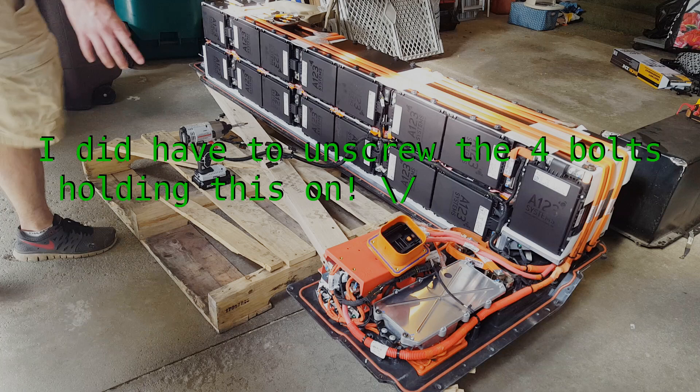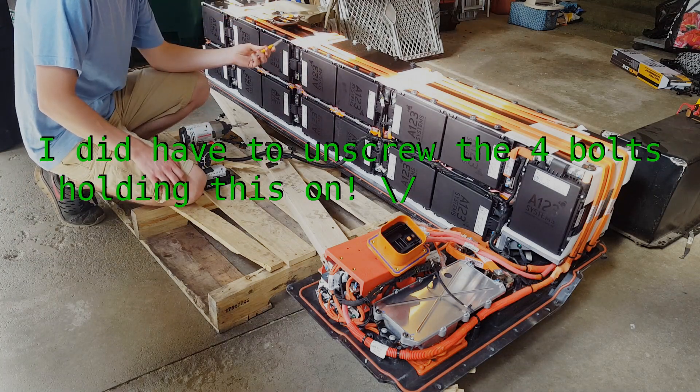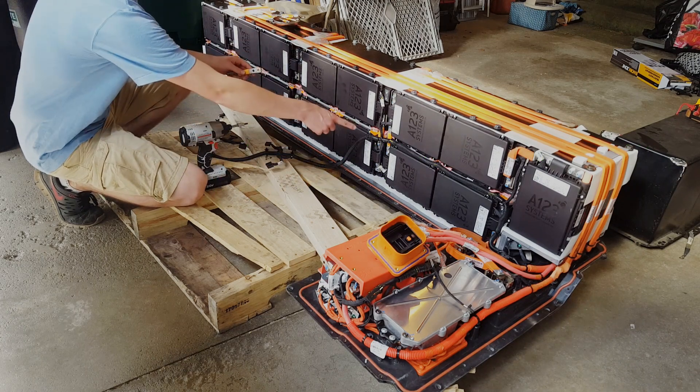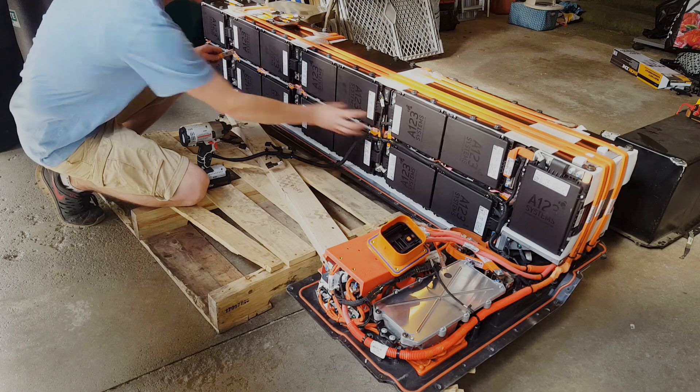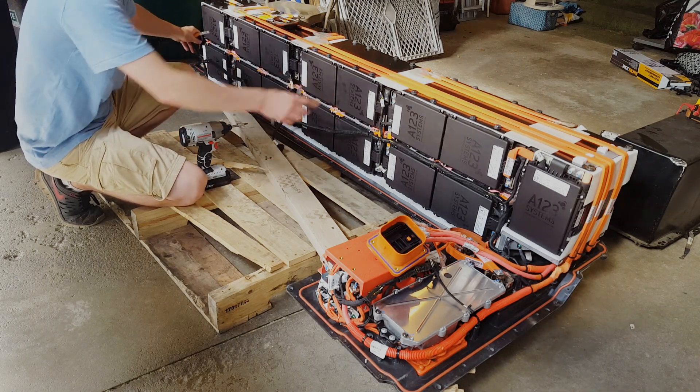So I got this thing taken apart. There's a ton of bus bars in this thing — it's all braided. It's all A123 in here. I'm going to show you this area right here, and it's the same thing — it just repeats itself over and over. So you get to a point where you can get this apart in like two or three minutes.